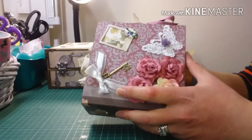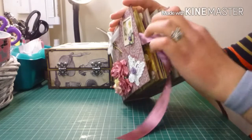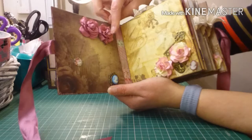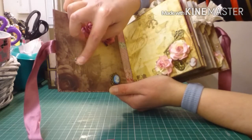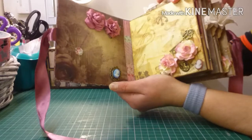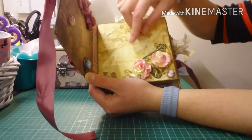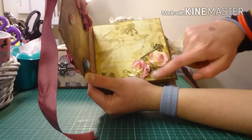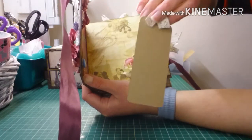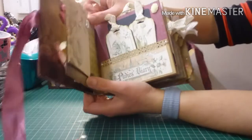I closed it up with a ribbon. Opening up to the inside cover, I added some flowers, a cabochon, and some embellishments on the bottom. On the first page there's beautiful paper left plain so she can place a photo here. I added more flowers, a key, and a metal charm on the bottom, plus a tag at the top for some journaling so she can write in it or add a photo.